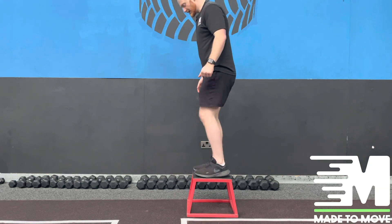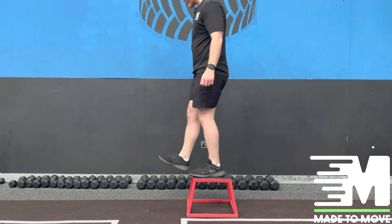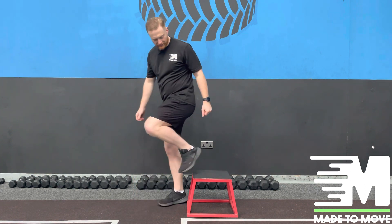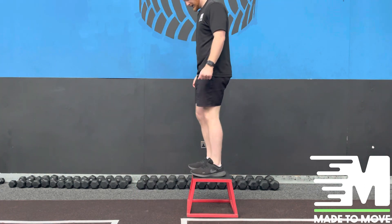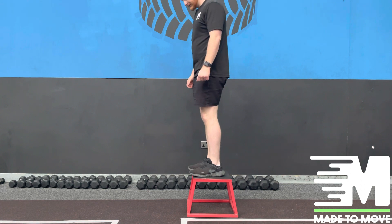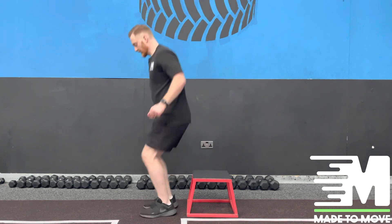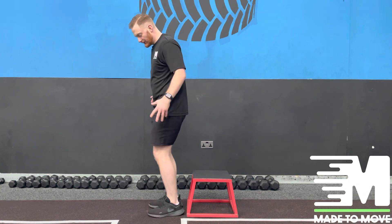To start, we stand on top of the box, we're going to step out, then we're going to pop off. On the step off, we're going to focus on just taking one leg out and as we step out, land and then have a nice standard balance.